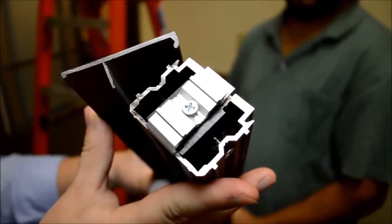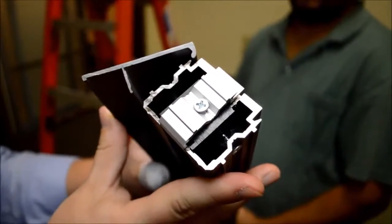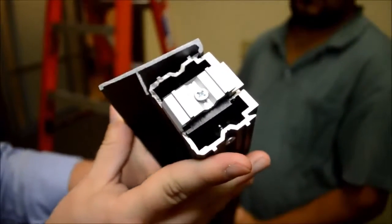To install the sliding door cover, simply slide the top lip into place and then snap on the bottom portion.